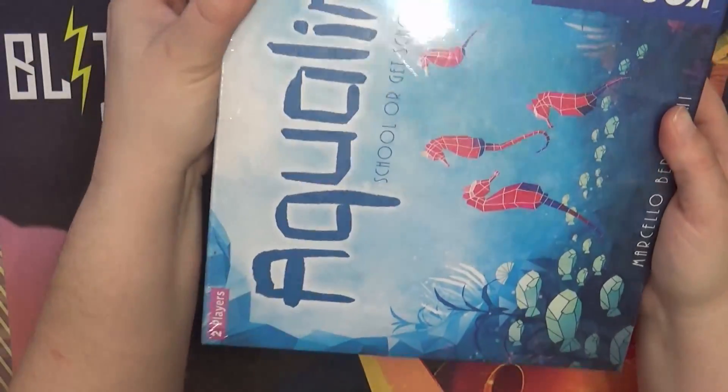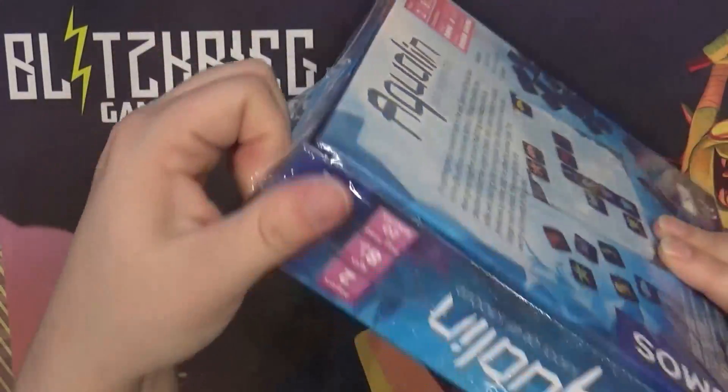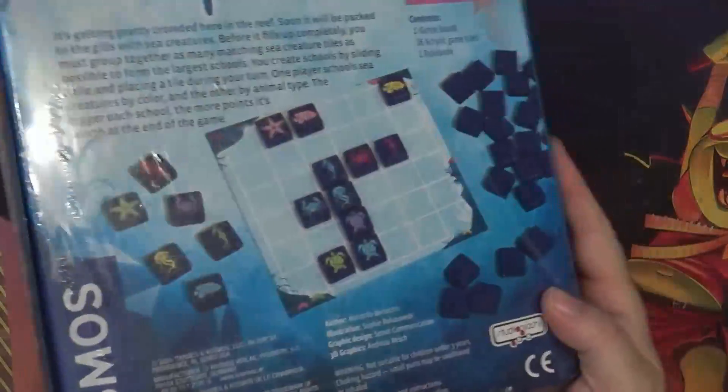I really actually enjoy underwater games. Let's see what we have in here — it's like a tile placement game.